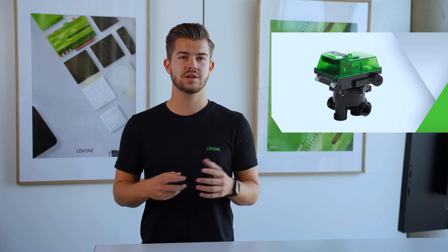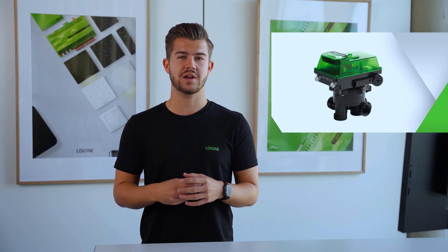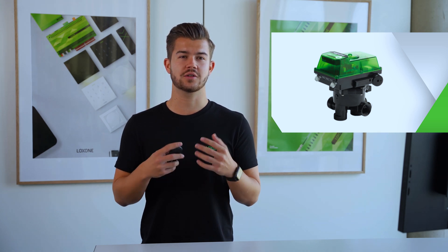The Pool Controller Function Block works together with the specifically developed Aquastar Air from PerAqua. This is a six-way backwash valve that allows easy monitoring and control of a pool.